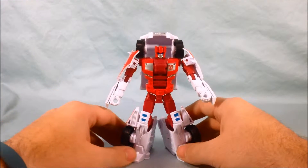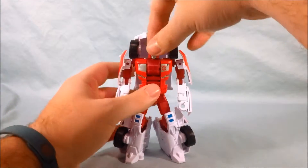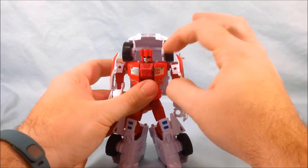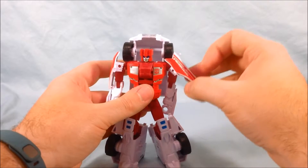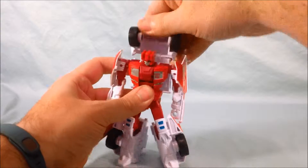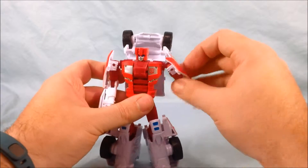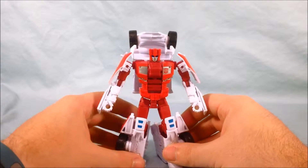Before the transformation, I should go through articulation. If you've seen Off-Road it's exactly the same. The head is on a ball joint. There's a joint that can move down but that's really for the transformation, so you just want to use the ball joint in the shoulders. The shoulder pad has some rotation but that's kind of hindered by the wheels. You could pop this part back and leave it back if you wanted — it leaves the back really open but gives you a ridiculous range of motion with the shoulder. So that's a personal preference thing.